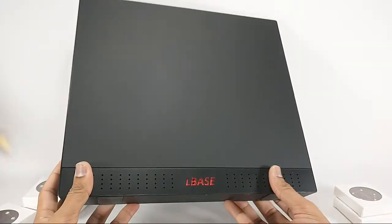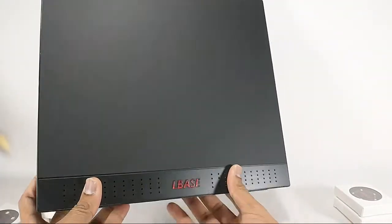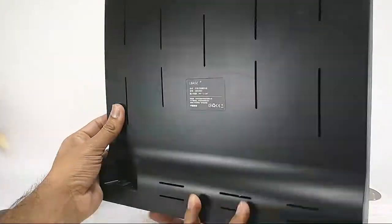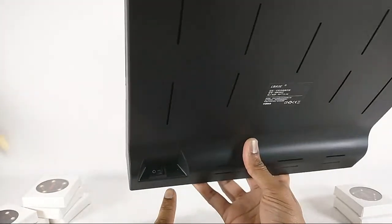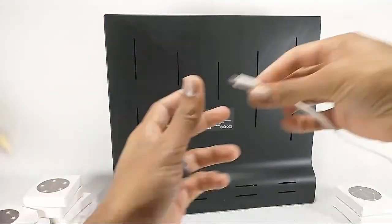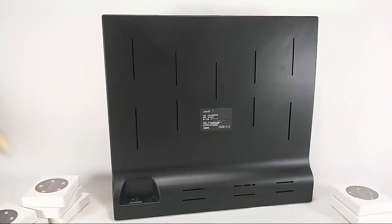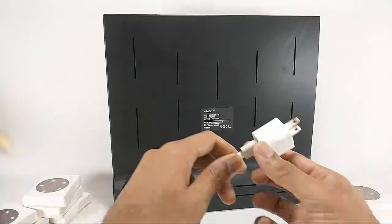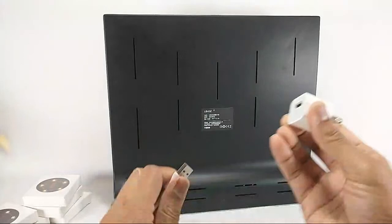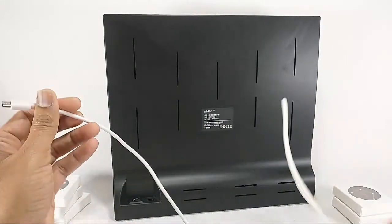You actually need the base for this to work. I think it's magnetic — I'm not really sure how it works. I think it's coils or something like that, but it says LBase here. From the back there is a little USB-C port right there. It does come with a wire and a charger. I'm not sure about the power block, but you do need to plug this in and the cable goes right into here.